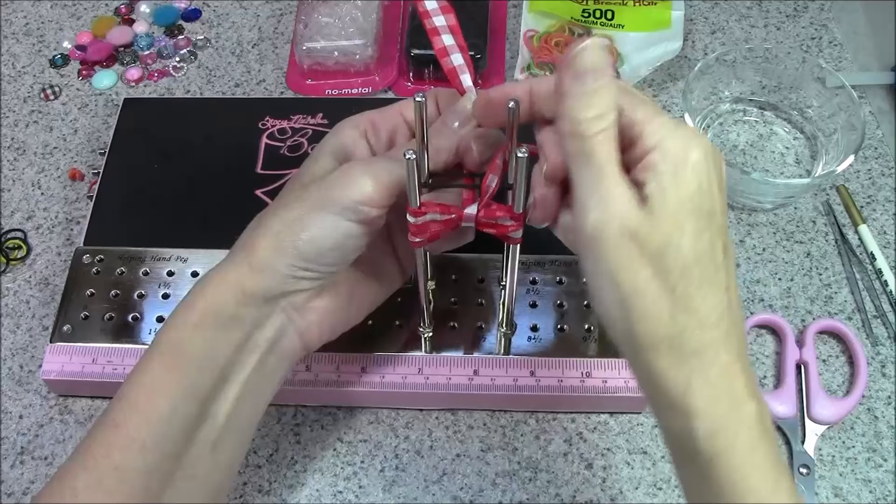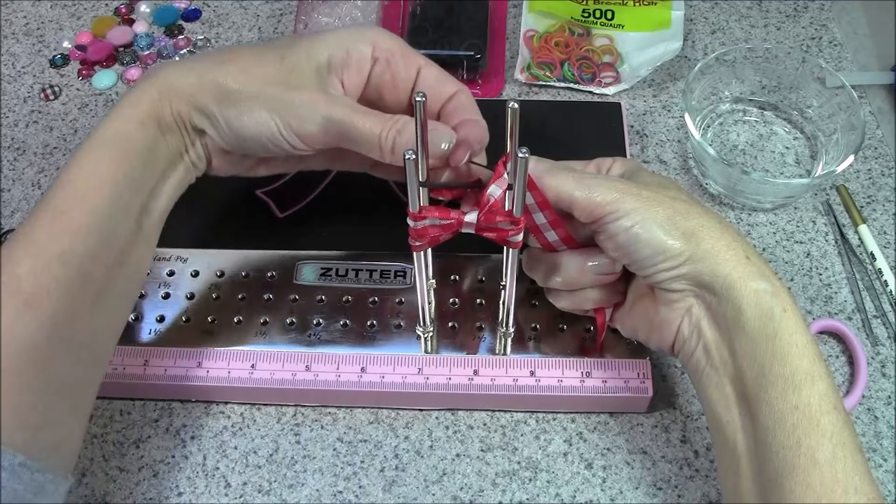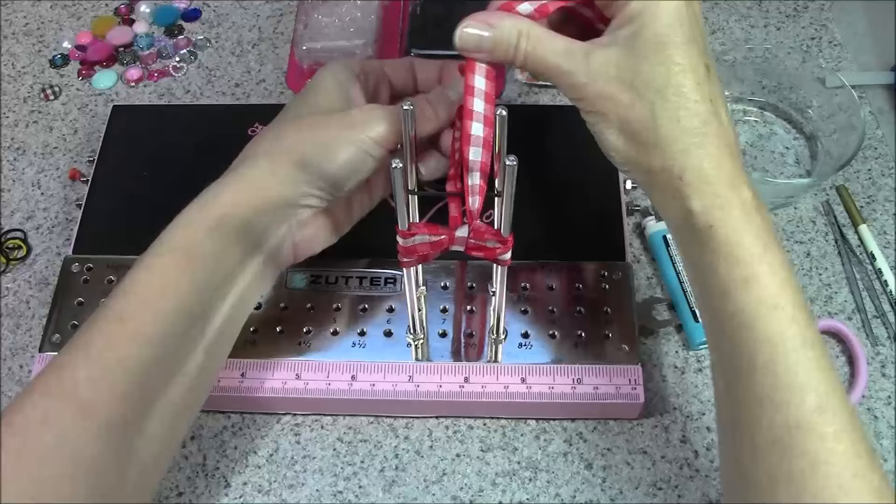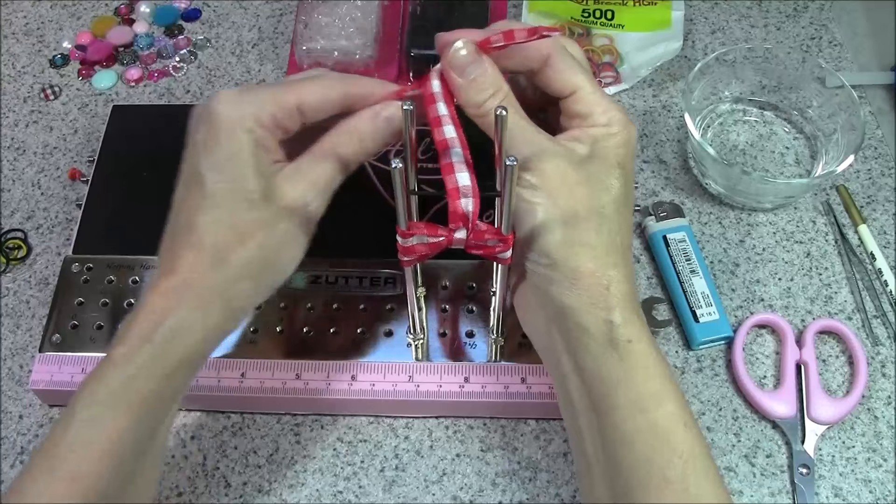At this point I'm going to send the ribbon up through the center of the bands in the back. You can see it's up through the center of that double band, and now we're just going to continue with the locking C-knot.